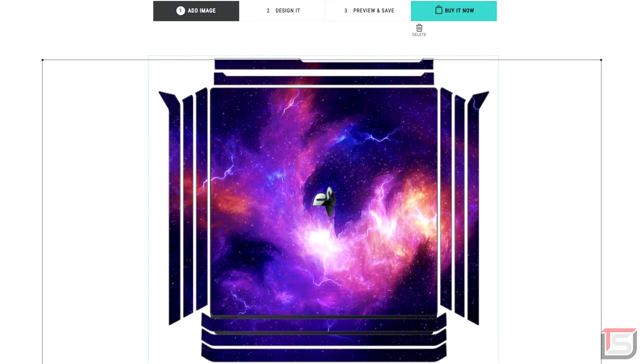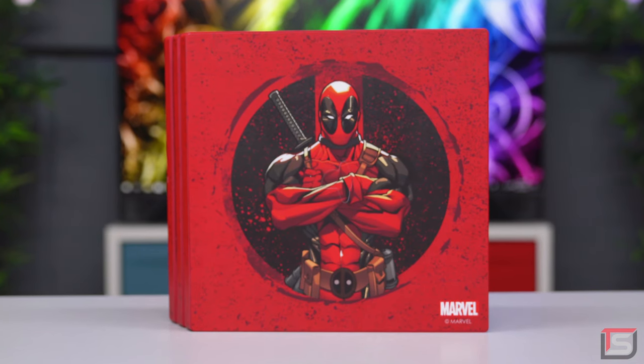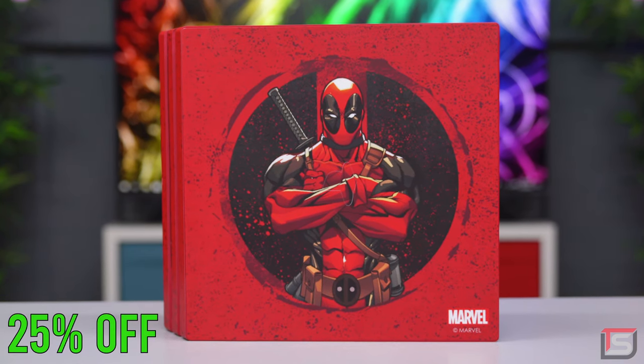It could be for skins, cases and even Apple Watch bands. So check them out by clicking on the link below. And just for my subscribers, you guys get 25% off your order.